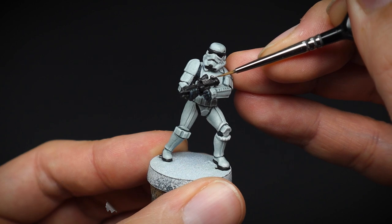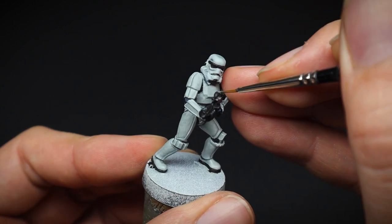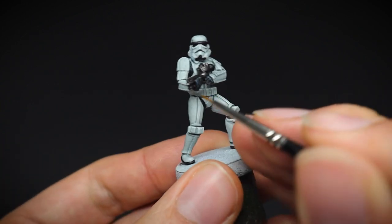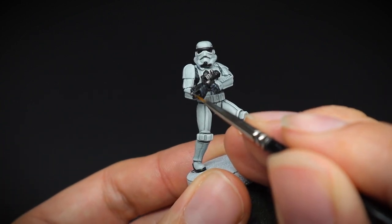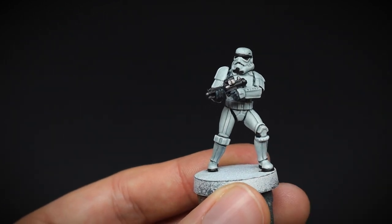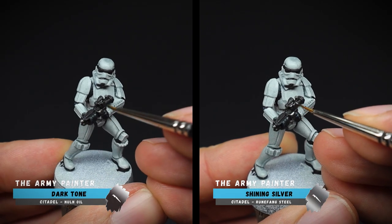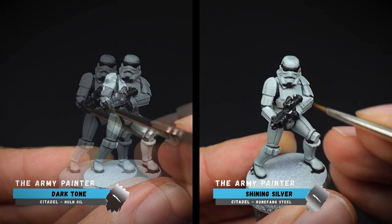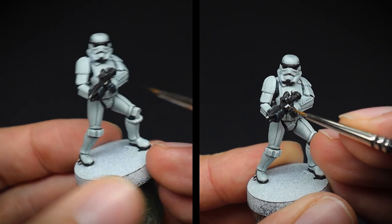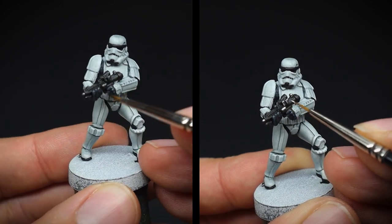So it's not all black — some silver details were added on. Now I know this is not representative of the movies, but hey ho, it's a small miniature on a gaming board and we want it to look a bit more visually appealing. The silver areas were finished off with a wash and a highlight, and a fine detail brush was used for the highlighting stage, just to create those thin lines.